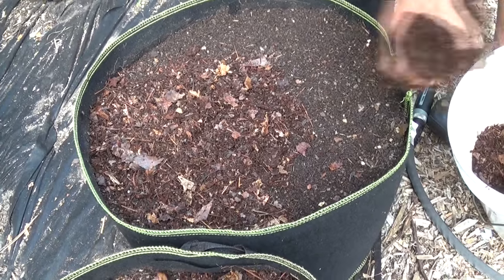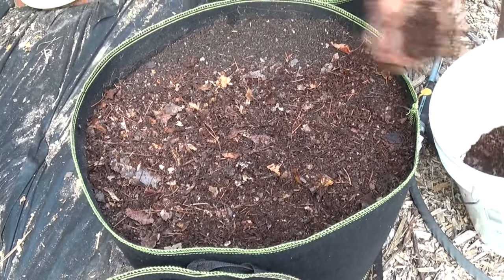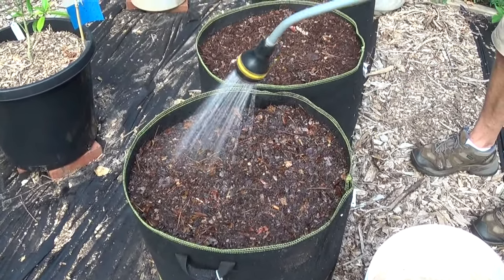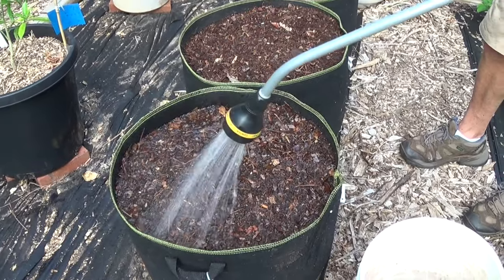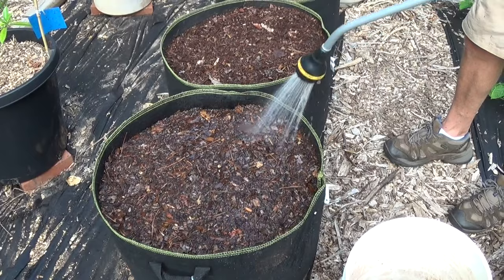We're just adding a top layer of leaf mulch, then giving these guys a really good soak because the dirt was a little bit on the dry side, so we definitely want to make sure these get a good soak.